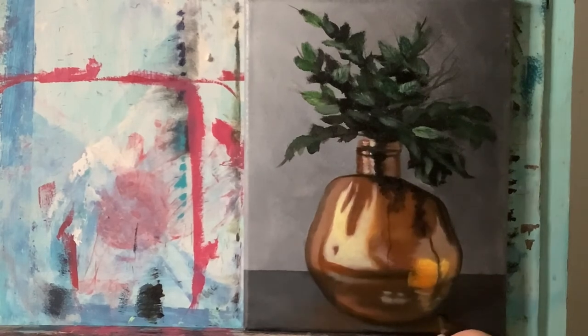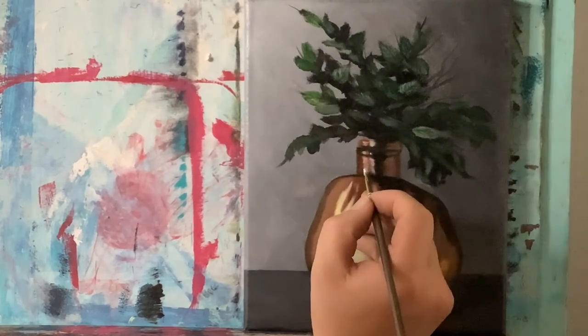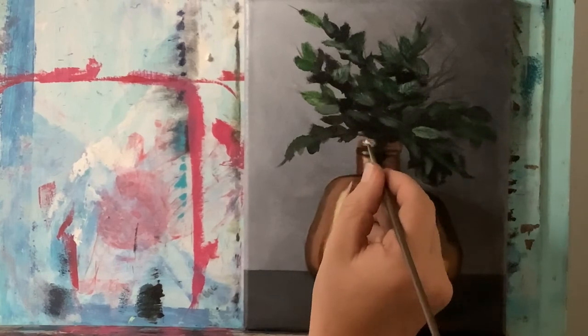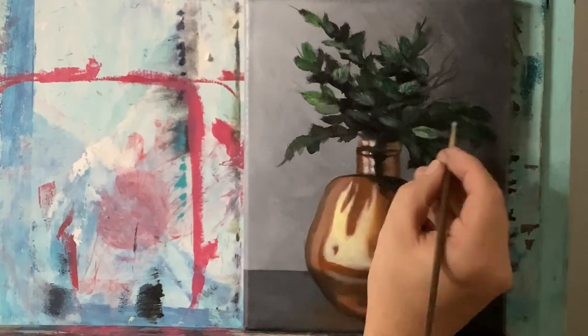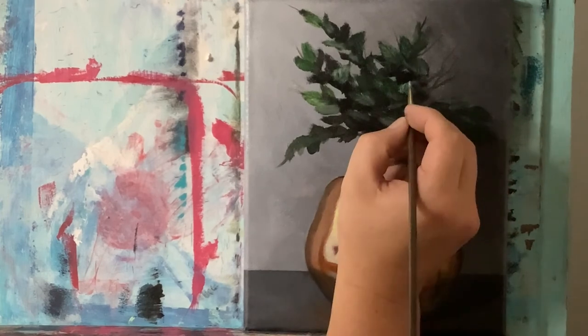A little bit of black here and there up top to redefine some of the neck. Right here I want to enhance the shadow and put a little bit more black into it. Now with a clean brush, more titanium white to reinforce these highlights up here in just a few places. With a little bit of white left on my brush, let's go in on some of the leaves and just hit some of these highlights and add a little bit more detail here and there.